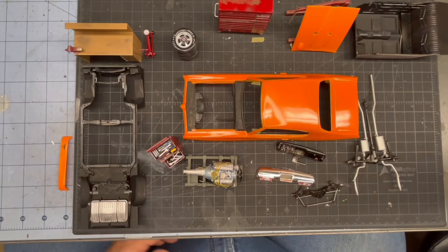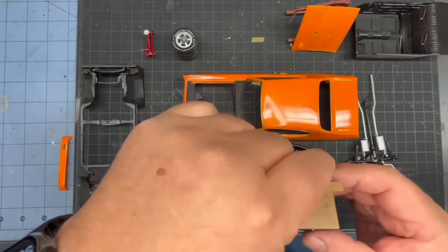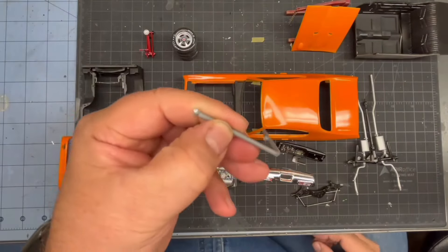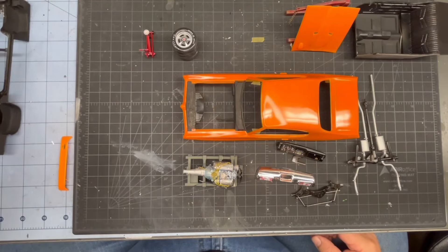Nobody fell today. Let me clear out the tools. Check out the bench, got the vise. Really happy with that, and I finally found some sprue to make coffee mugs, so these guys will be able to have some coffee.